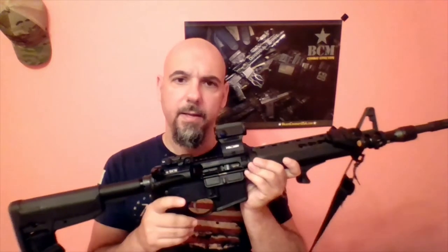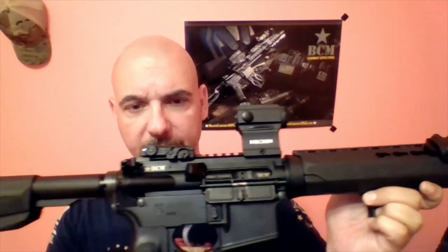The Holosun 403B red dot optic is what I've decided to put on this rifle. It has been extremely durable, holds zero well, has a nice parallax-free sight picture, and has a five-year battery life.